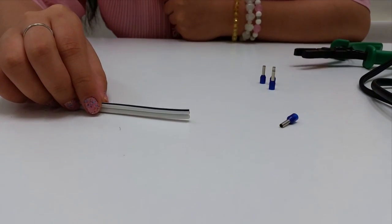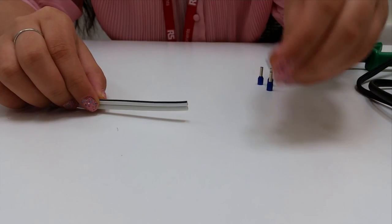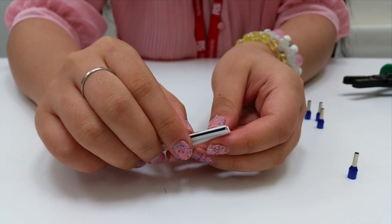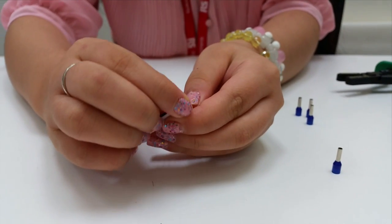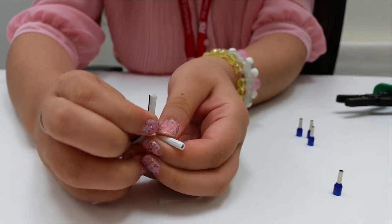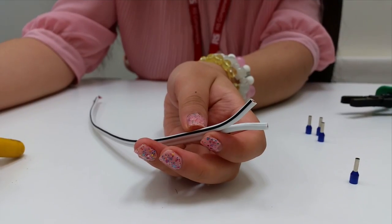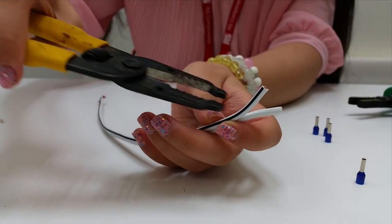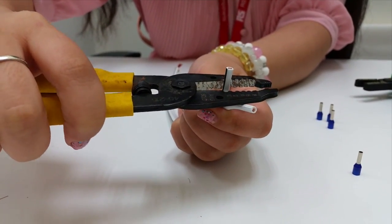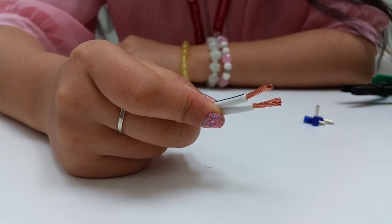The next step is to connect the power input wire. Before connecting, we have to strip the wire first and apply ferrule crimps so that we can connect better. The first step is to tear the wire apart, then strip the wire off, keeping the end a bit longer.